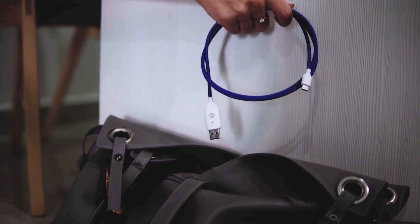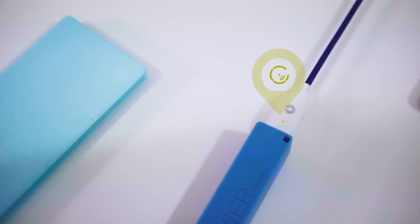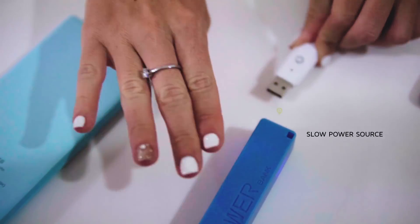Never knowing if your smartphone is charging properly is frustrating. Sharby Sense detects slow wall chargers and power banks so you can switch to the better one you deserve.